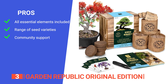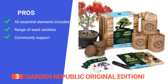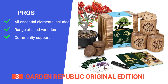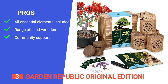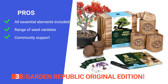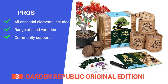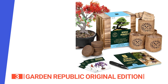Its pros are: it comes with all essential elements including seeds, soil discs, burlap grow bags, bamboo plant markers, shears, and a wooden planter, ensuring a hassle-free experience. It has four different bonsai seed varieties — Brazilian rosewood, Colorado blue spruce, flame tree, and black spruce — so you can create a diverse and visually appealing mini garden. It also offers robust support, including access to gardening experts, a grower help bot, a private Facebook community, and instructional videos, making it suitable for both beginners and experienced gardeners.